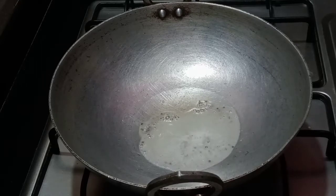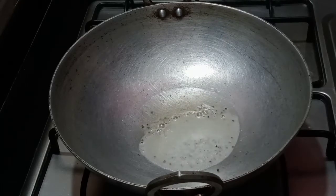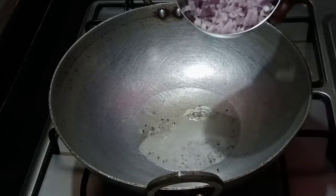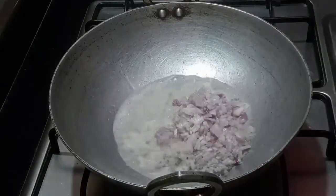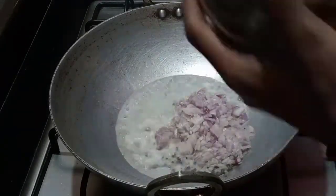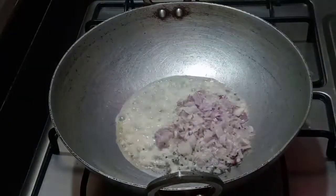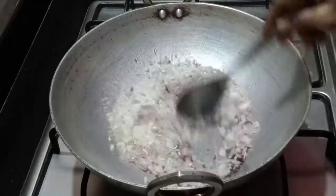When you add the onion, you can use the onion and the onion mix. It's very important to use the onion with the onion mix. I will add some olive oil.